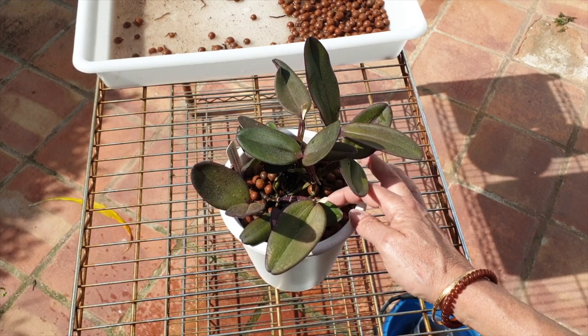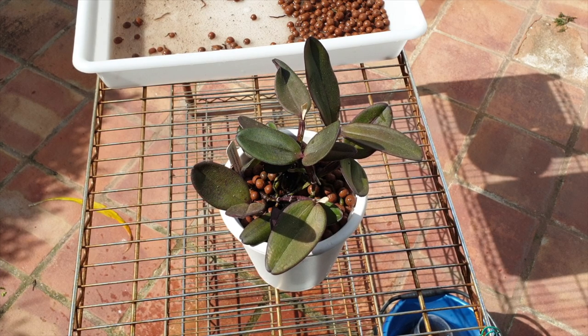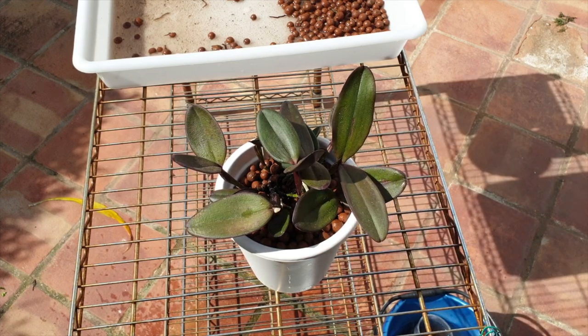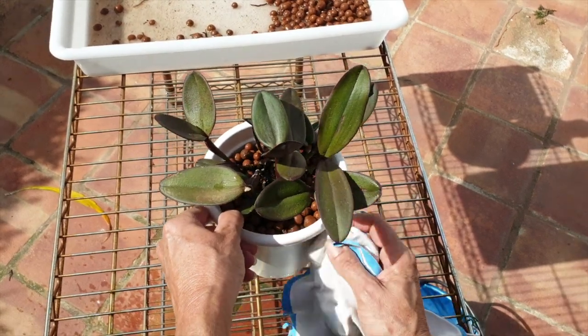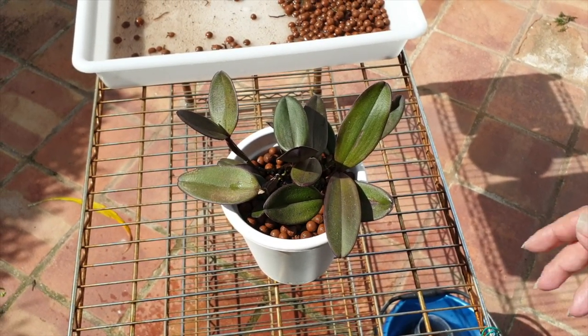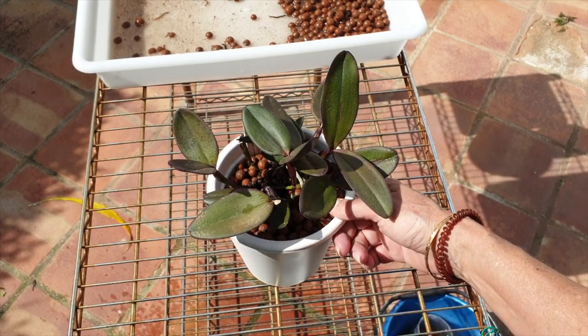Again, if not, then this orchid is going to reset itself and we'll start again. I would like to avoid that because that's what I've been doing the last two and a half years, but we shall see. I think tweaking the size of the Lecca for the pot is going to make all the difference. The next roots that come will be much, much happier — of that I am sure.